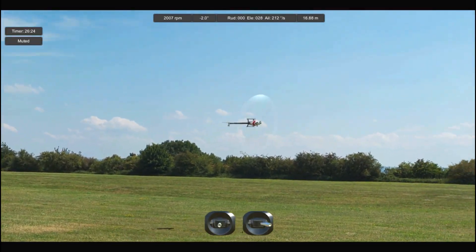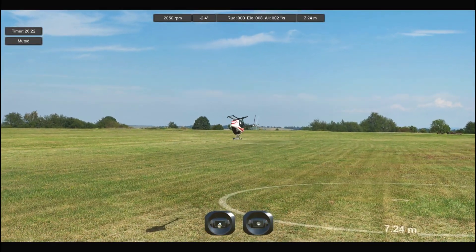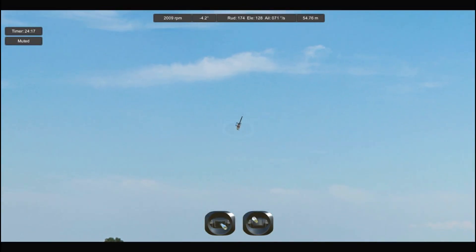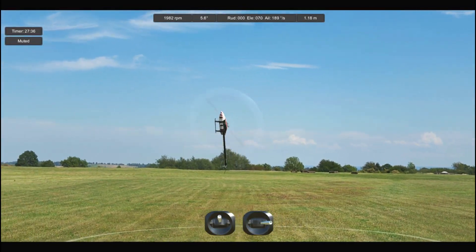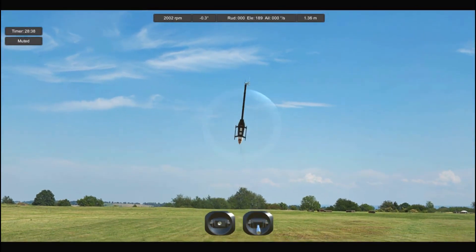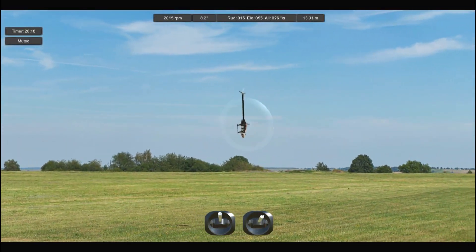So you've just figured out how to do a new maneuver in the simulator and you're about to go out to the field and start flying for real. But how well can you actually do it and is it ready for the real world? In this video we'll go through five exercises you should do on the sim to give yourself the best chance of making a successful transition with that new move to the outside.